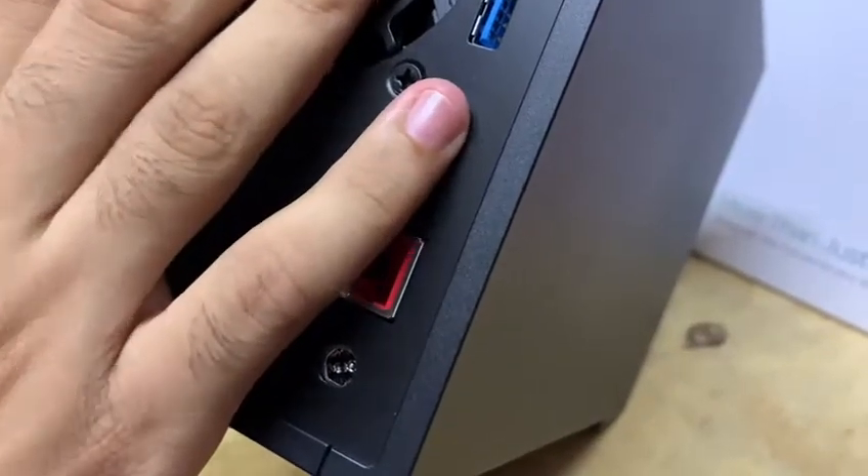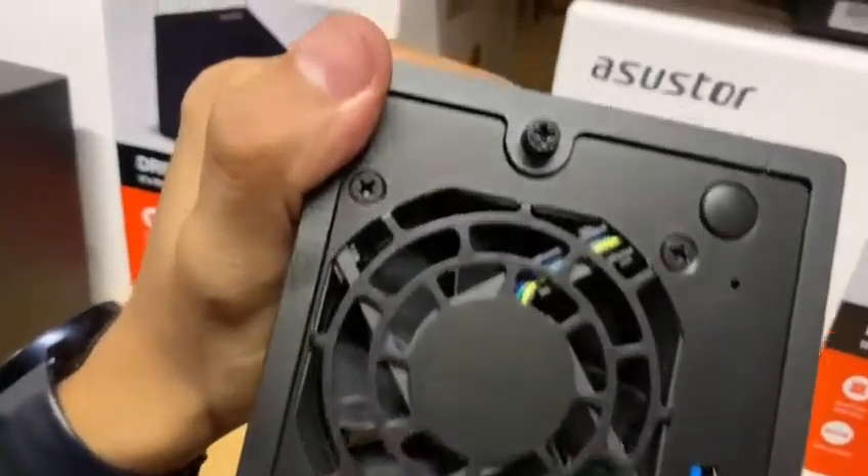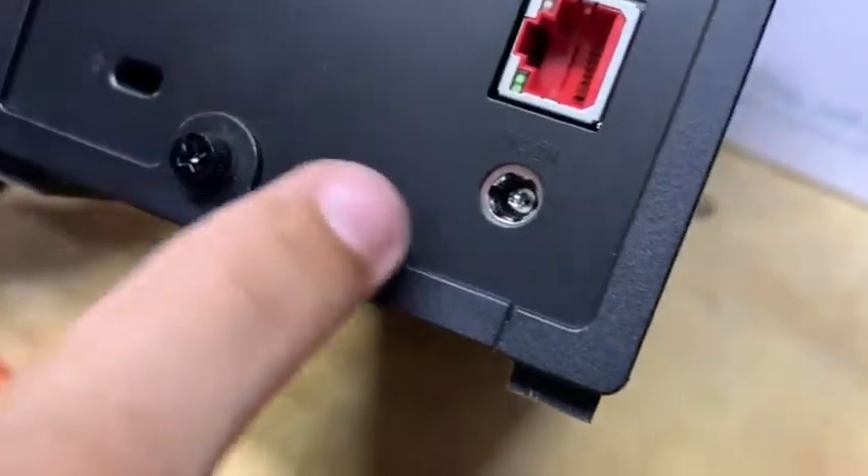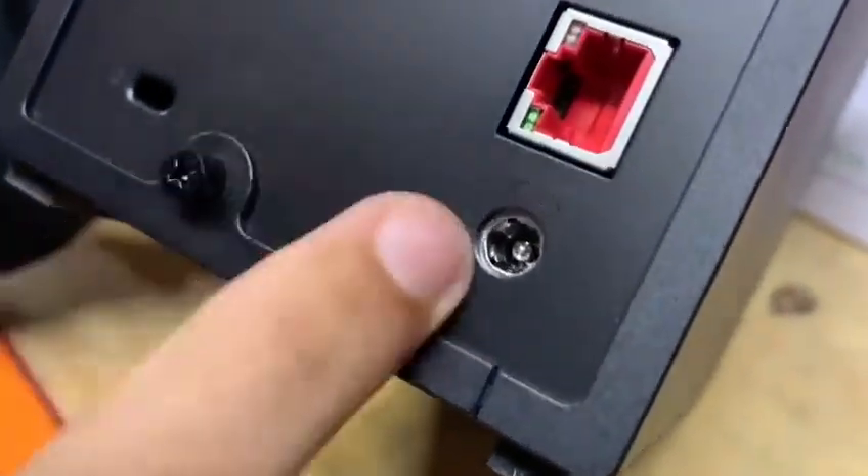Tenemos un ventilador y para la colocación de los discos tenemos que quitar los tornillos. También tenemos una ranura Kensington, esto es para darle un candado de seguridad como en las laptops. Y tenemos su entrada de fuente de alimentación.